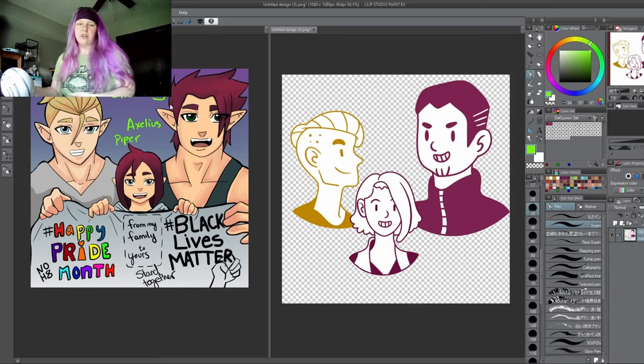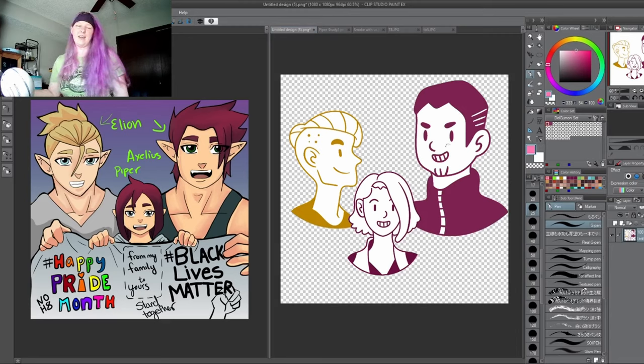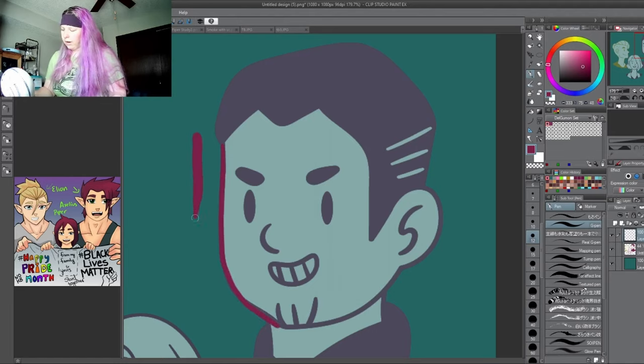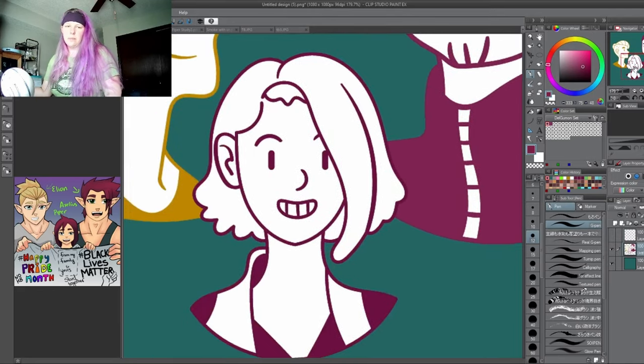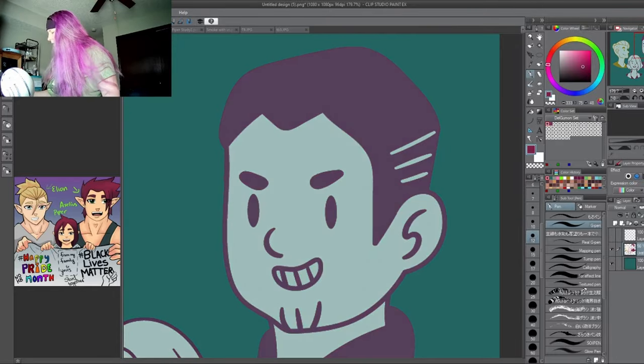I wanted to touch base before I started to redraw them — I wanted to see if I could do these simplified versions and make them look closer to my characters. We're going to work from here and draw over them on a different layer. Some rules I want to stick by to match this simplified style: keep the line thin and uniform without a lot of pressure sensitivity, remember these are two-color characters, and white lines count as negative space within the colored version.